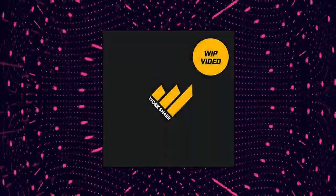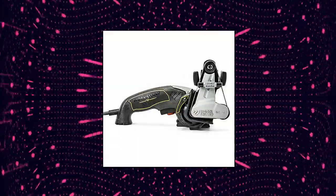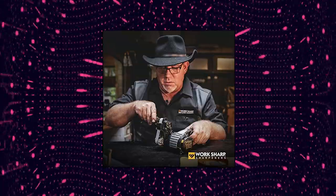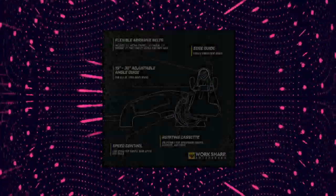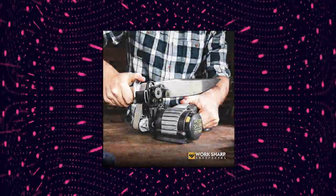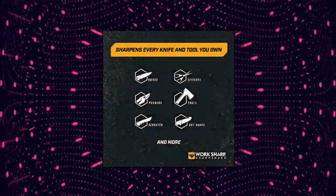Work Sharp Knife and Tool Sharpener Ken Onion Edition. Adjustable sharpening guide produces precise edge bevels from 15 to 30 degrees. Motor: 120 VAC, 1.5 Amp. Duty cycle: 1 hour continuous. Variable speed motor handles every sharpening task, from grinding to honing.